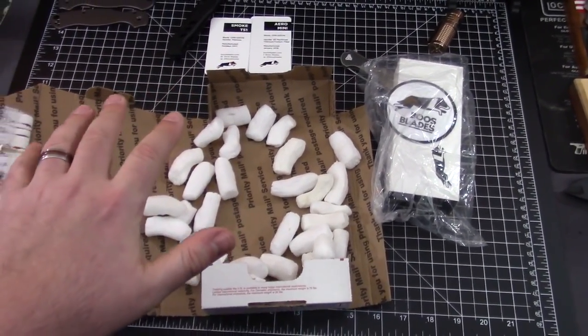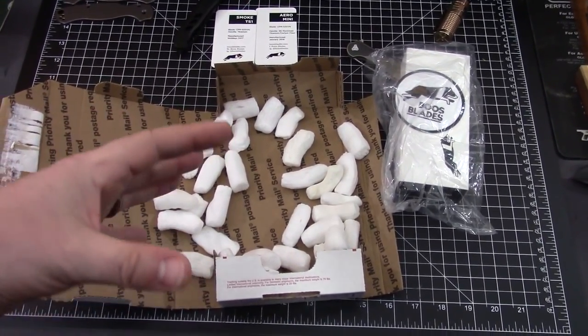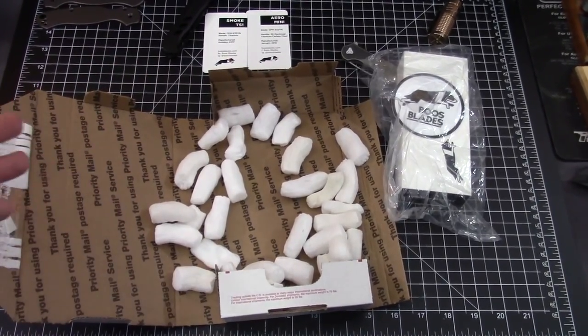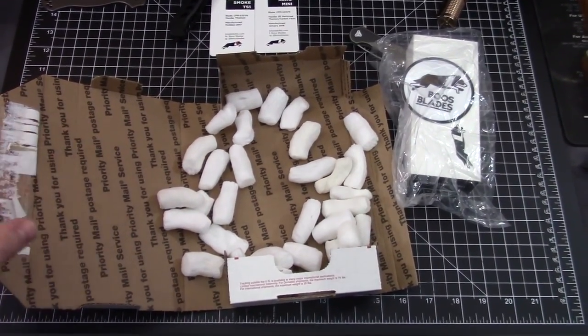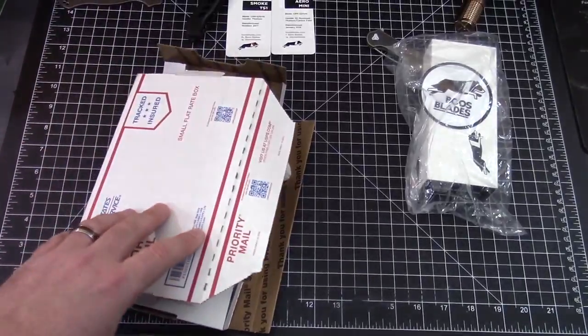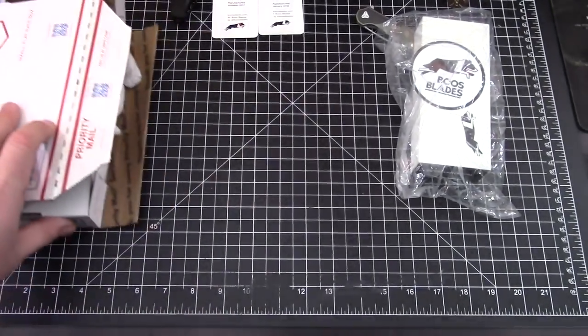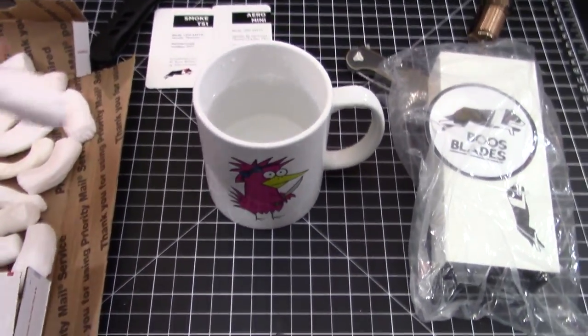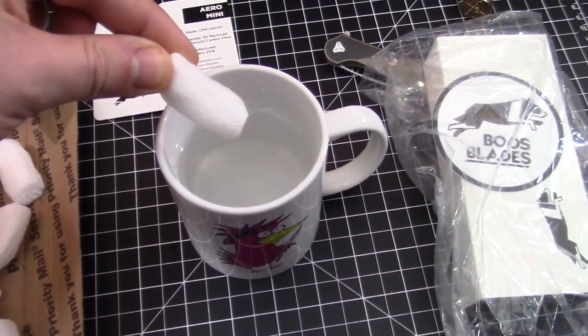We pre-ordered this in September — it hasn't been that long ago — for $220. They are completely sold out. If you're really lucky you might be able to find some that get delivered and people turn around, maybe it's not their style or the size wasn't what they expected.